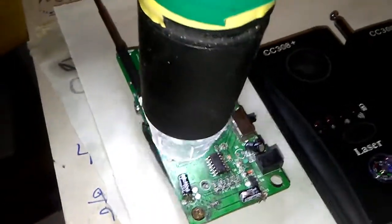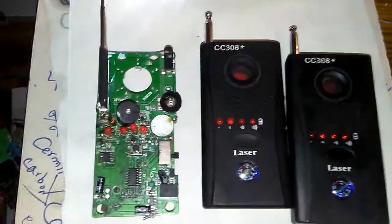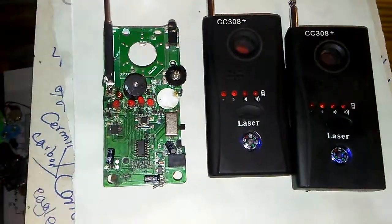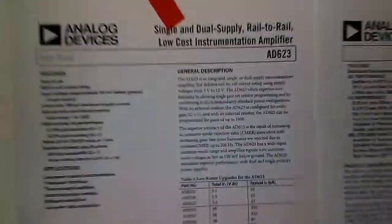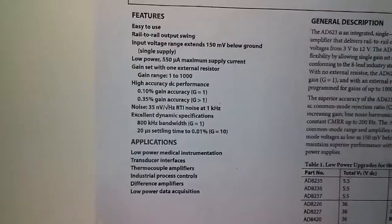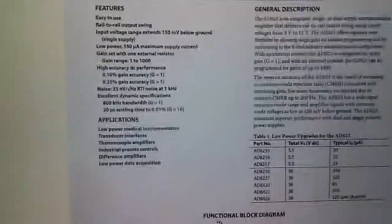Here is the output of the camera for the LM 8623. As you can see, it is also a dual operational amplifier. Let's look at the manual or datasheet for the 8623. Here are the features — as you can see, this is also a dual channel operational amplifier, just like the LM358.